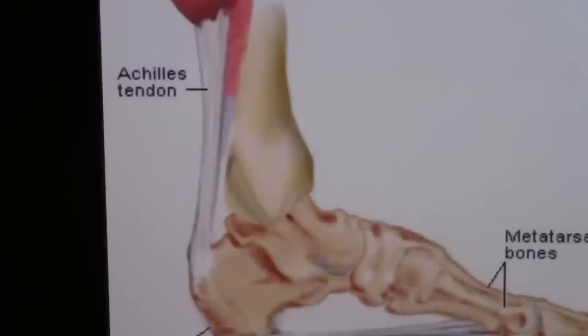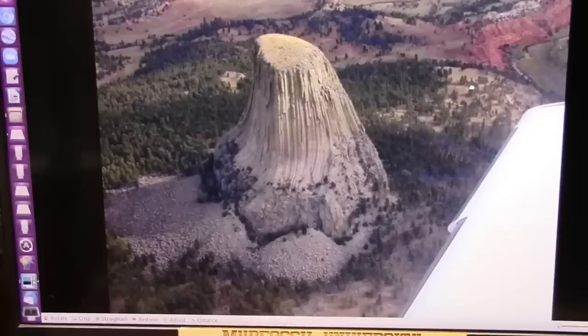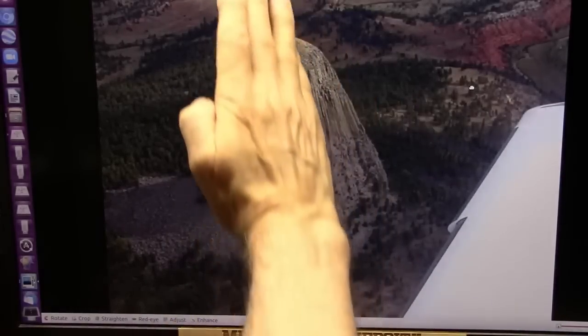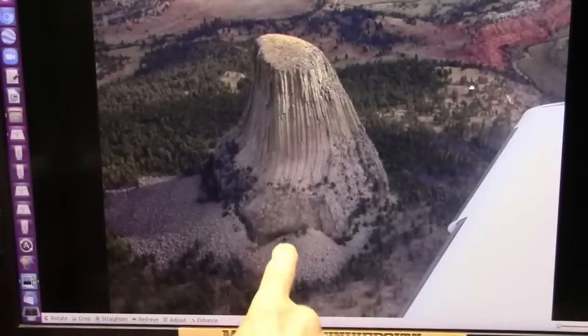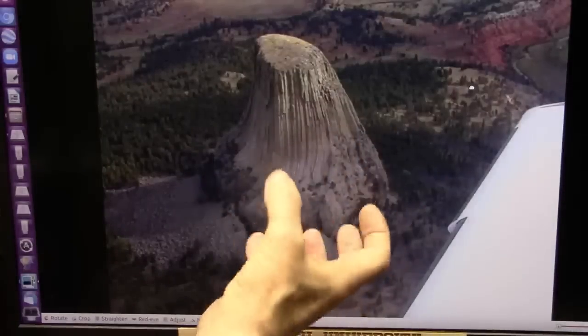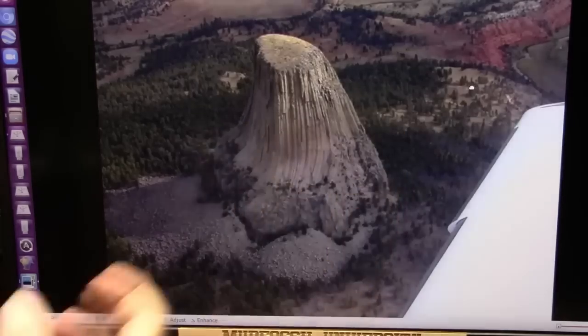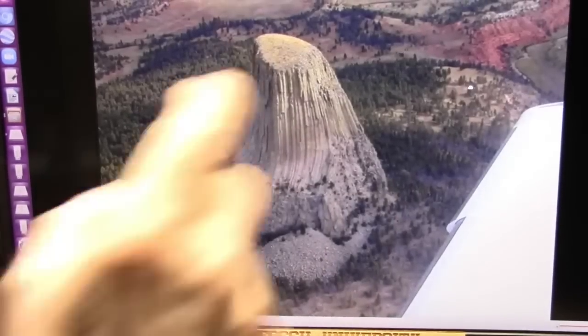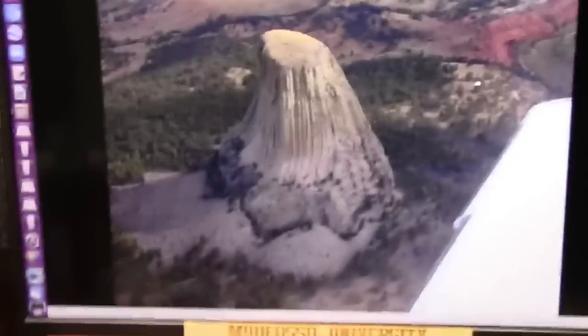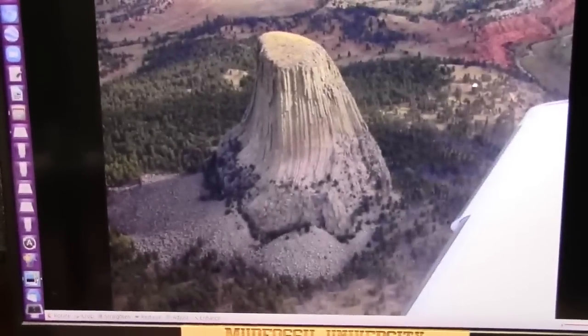Let me show you another shot of Devil's Tower. This is from a plane taking a picture down. You see it leaning forward? The guy's leg was in front. These come down and they wrap around that calcaneal ball that is in the bottom, which is your heel. All this flesh has run off for miles around here. They call that the Spearfish Formation.